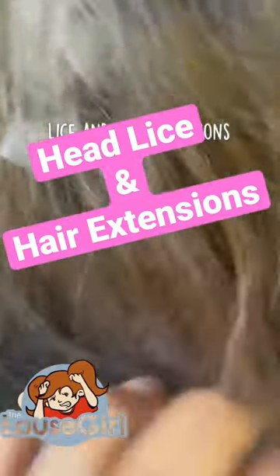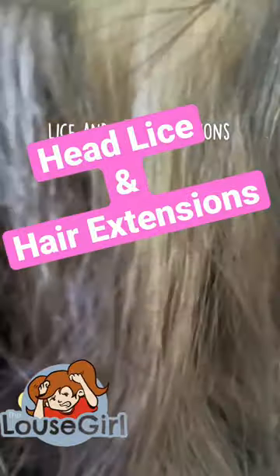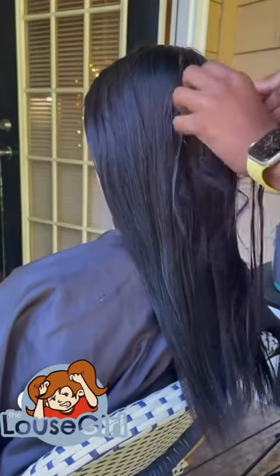This client had hair extensions — she took them out, but the tape from the hair extensions was still in her hair. It was a hassle trying to take them out; they were literally glued in her hair. She actually ended up cutting parts of her hair that had the tape.